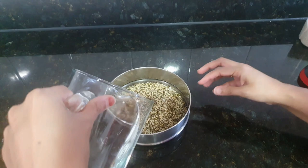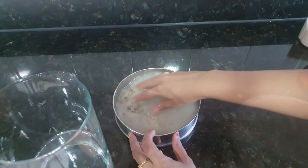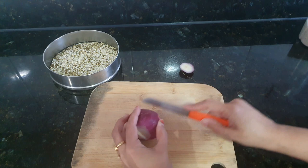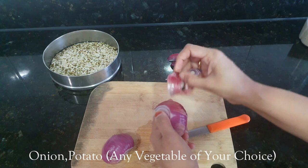Wash it thoroughly, rinse it 3-4 times or as needed. Now I will add some vegetables to the khichdi. Here I am chopping onion, and I will also take potato. You can use any vegetable of your choice.